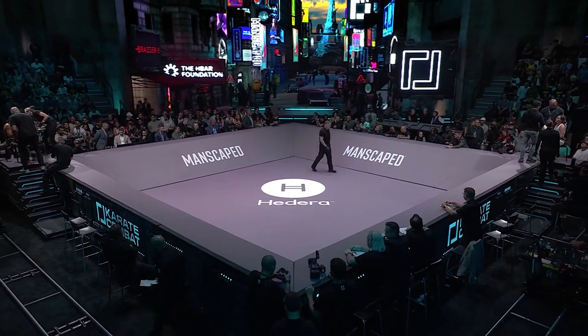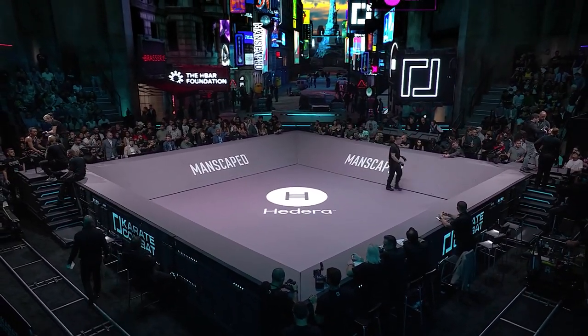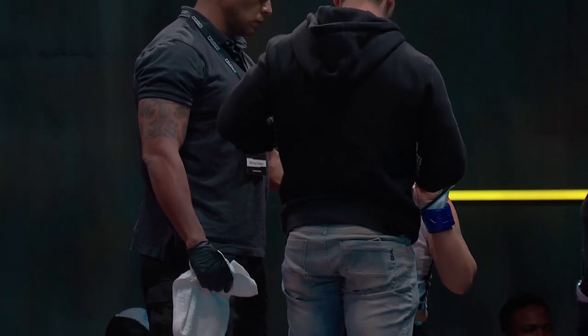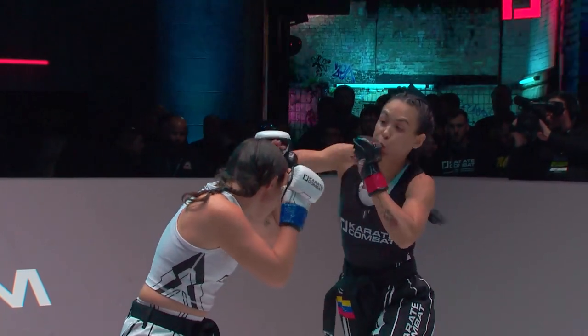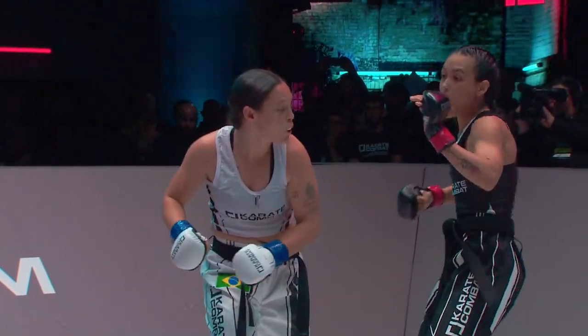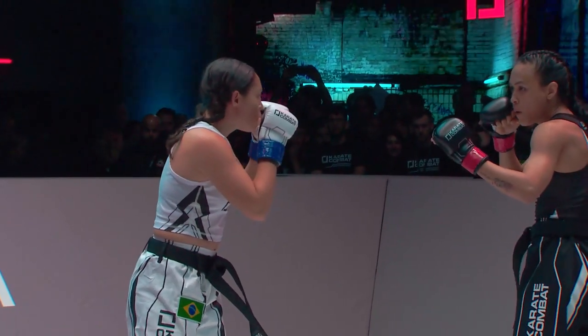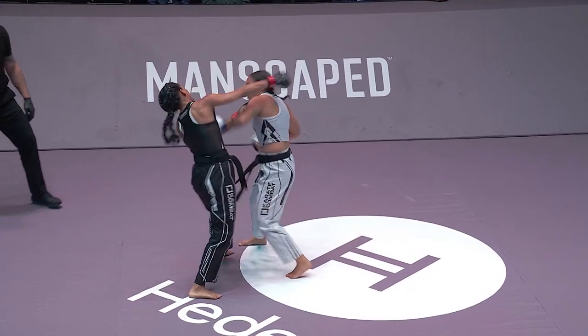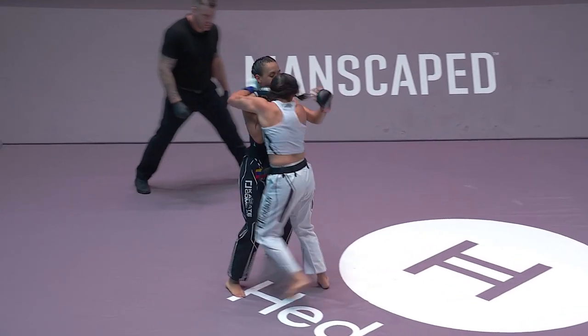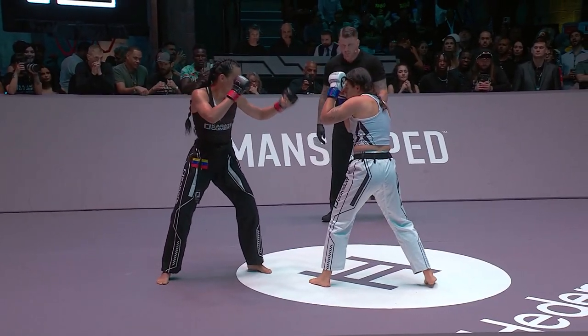First round in the books. Let's take a look at some of the replays — talk us through these, starting with this low calf kick. Ferreira keeping that high guard, doing well deflecting Molina's right hand, but you've got a jab-cross. She's doing very well blocking Molina's right hand and countering with that left hook.